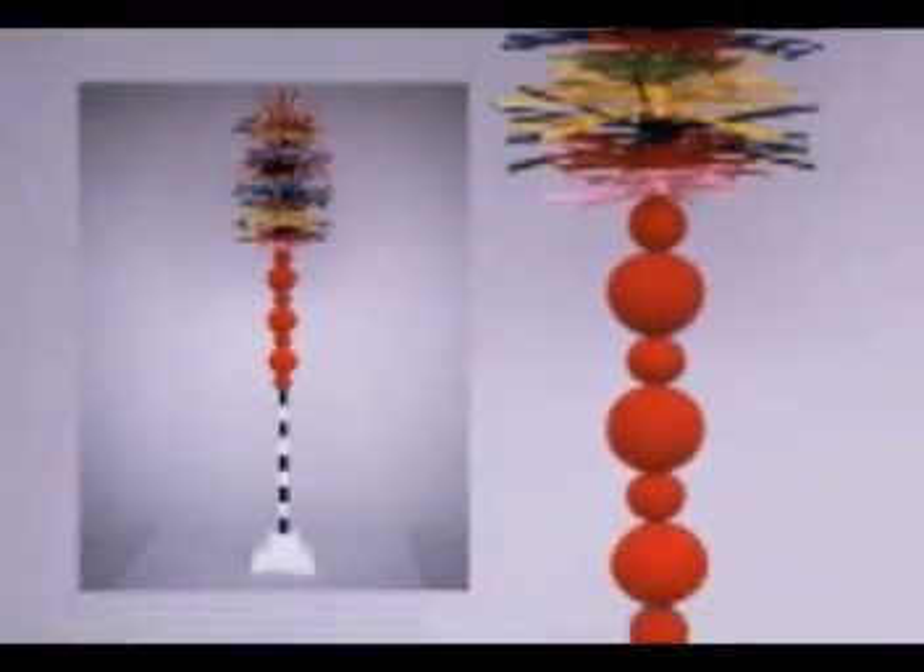Good abstract art will take you on an emotional journey. You start at one point, and you end up at a very different point.